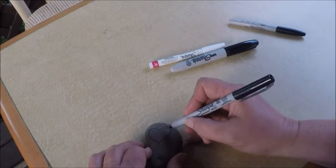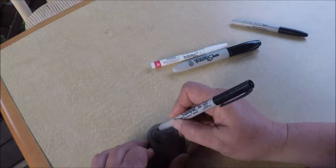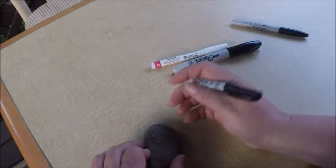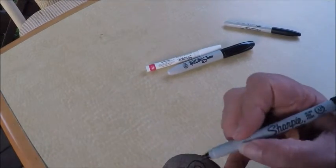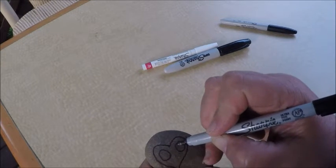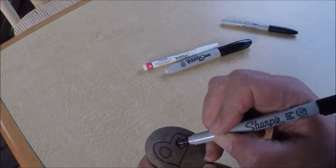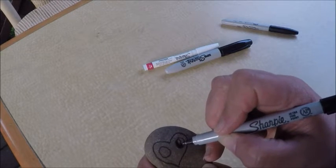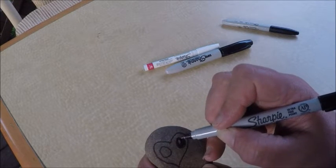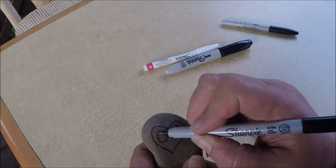Let's draw two big round eyes. And in the middle of the eyes, I'd like to draw a little bit of a light spot — I make a little area where it's not going to become black, just going to stay uncolored for now. You can use a Sharpie, a fine point Sharpie.